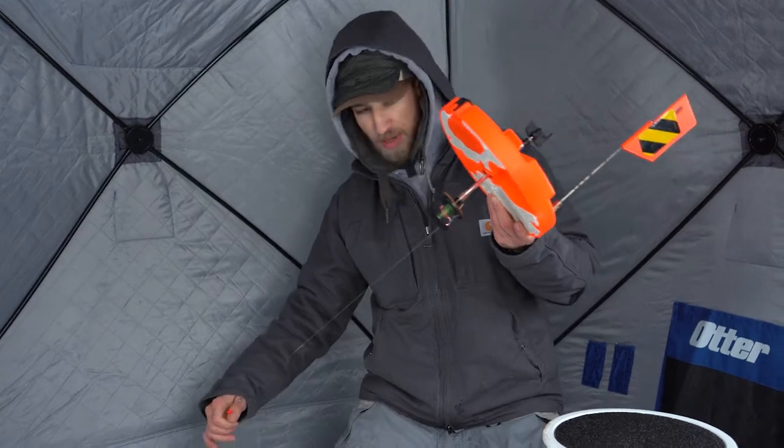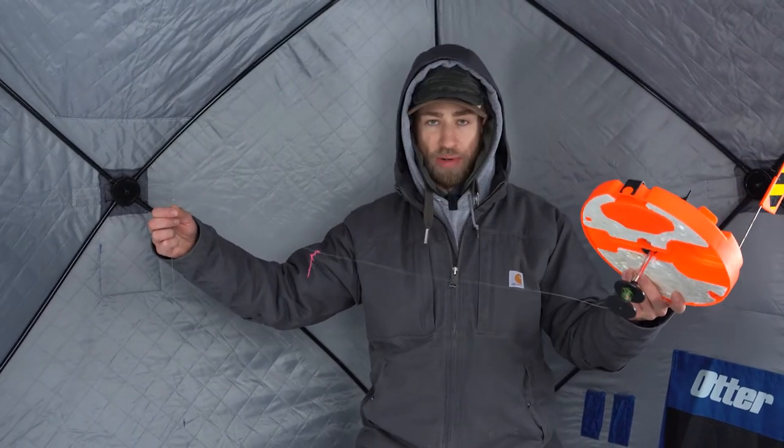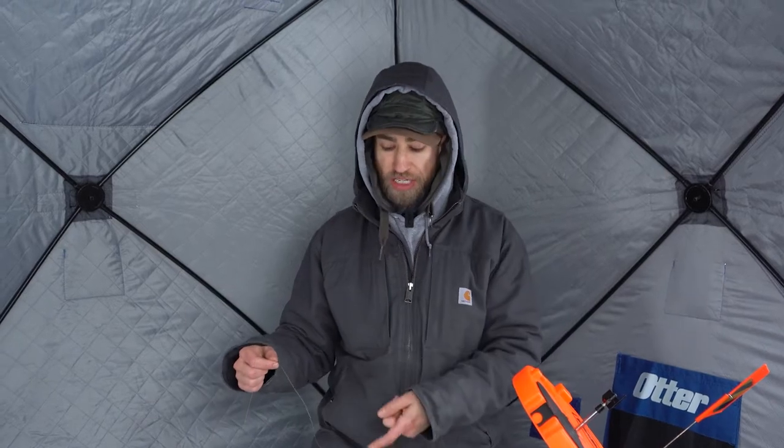In my case here, I used a simple bobber stop. That bobber stop we're going to use to indicate how far off the bottom we want our bait. And if you don't want to use a bobber stop, the Sufix metered tip-up line is a great choice — it'll help you identify where your tip-up is going to be set at without the need for a bobber stop.